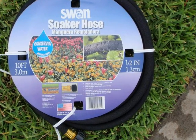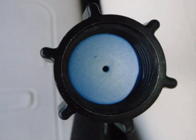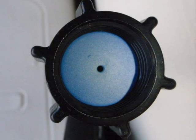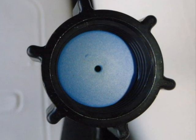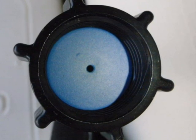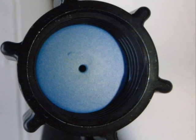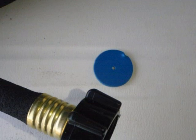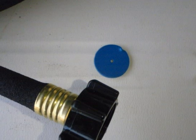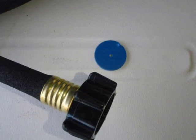Now take the soaker hose out of the package. When you remove it from the packaging, look at each end and note the small plastic washer with a hole in it inside the hose bib — this is a water restrainer. You need to remove each of these from each soaker hose. If you fail to do this, water will not flow to all of your soaker hoses when connected together. Be sure to replace each strainer with a hose washer, available at any hardware store, so that where the hoses are connected they will not leak.